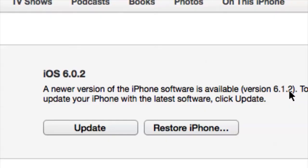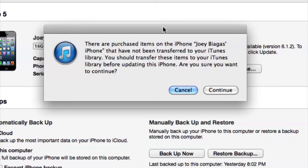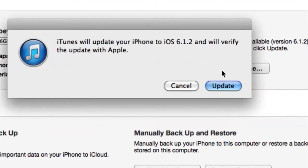All I have to do is click on 'Update.' It's going to present me with a window letting me know there are items on my phone that haven't been transferred over, asking if I want to sync before I upgrade. I can hit 'Continue,' and then it says iTunes will update your iPhone to iOS 6.1.2 and verify the update with Apple. From there, I'd hit 'Update.'